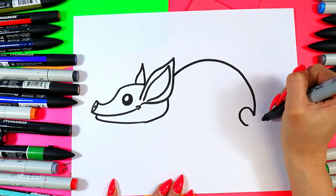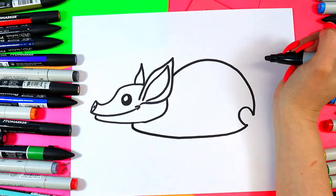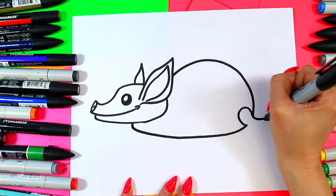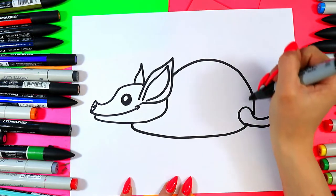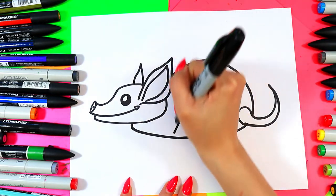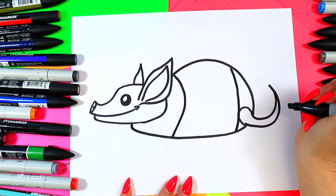Curve it again for a tail, and bring that bottom out to the head. Add a little tail peeking out just like that. Then we're going to add the armadillo body markings — draw one line there and one line there.